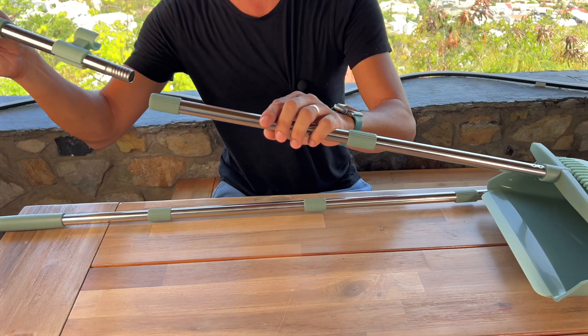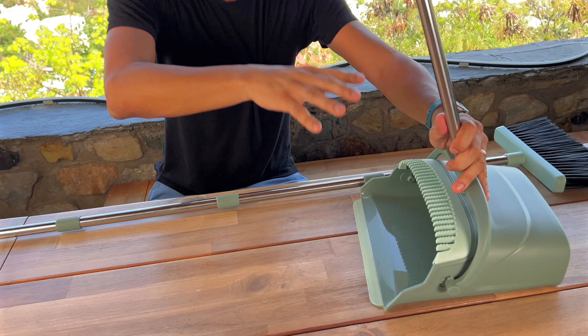Let me show you our newest little dustpan and broom set by Kelamai. Look at that — it's so easy to just assemble. Once you assemble it, you're ready to go.